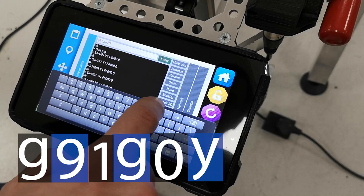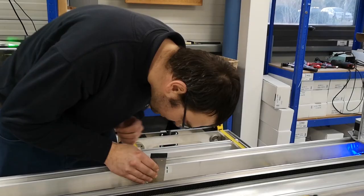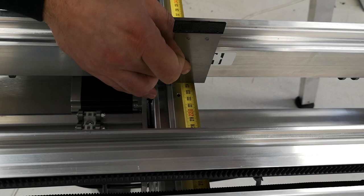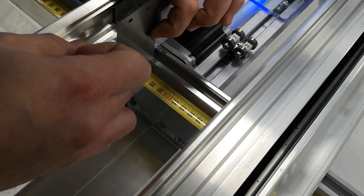It will travel 2000 millimeters. We check where we've stopped — that's 2240, which is good. Then we check if there's any difference on this side. In my case, I have approximately 0.2 millimeters of a difference.